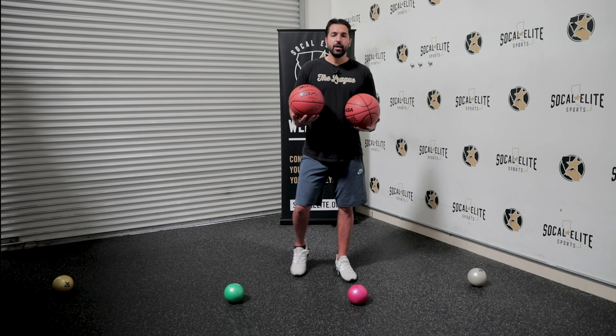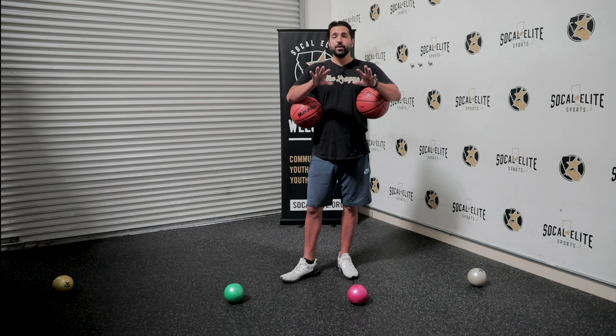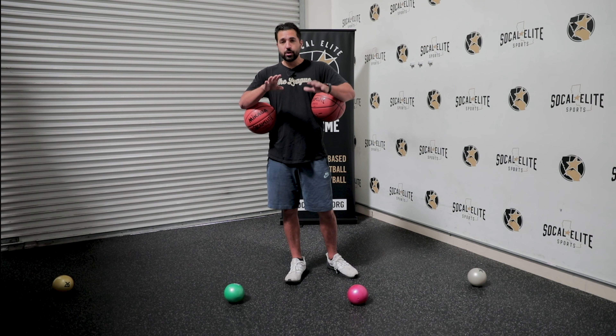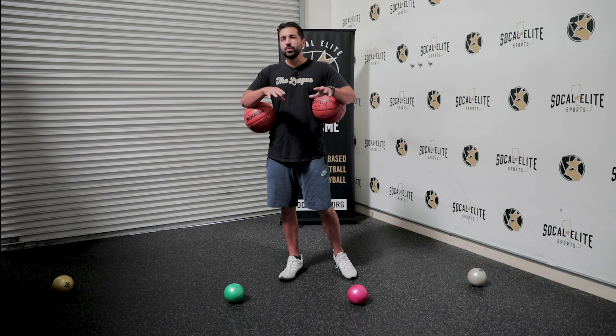We're going to start with two balls with this. Just a quick review — remember we dribble with our fingertips, everything we're doing right now, fingertips only, our palms don't touch. If you need to go slower, just dribble higher. We're going to start low, but if it's too hard for you, just dribble a little bit higher. The higher you dribble, a little bit easier it gets.